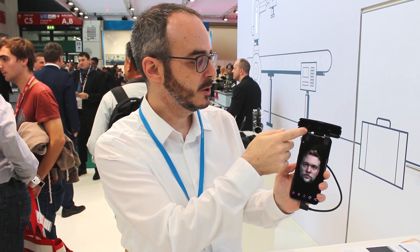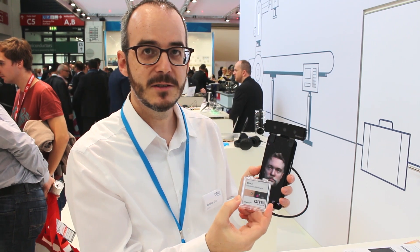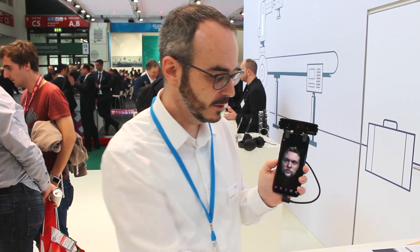They do that with an active support, so behind the window here there are two Vixel laser illuminators from AMS, a Belixe product, that is generating a dot pattern in the whole scene.